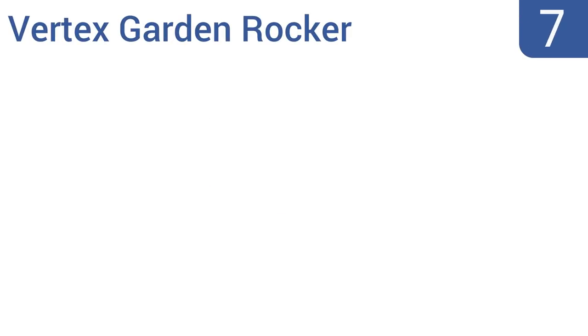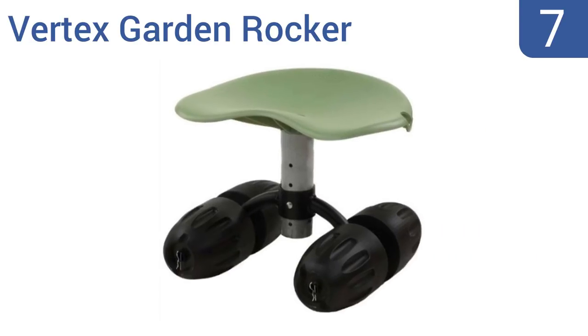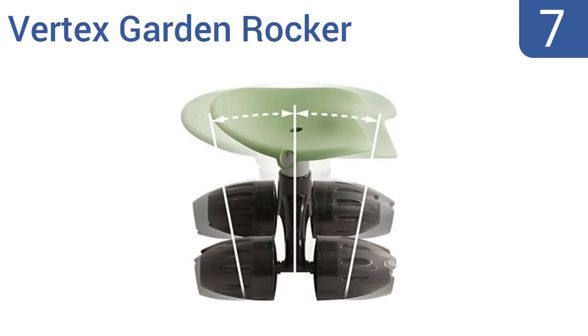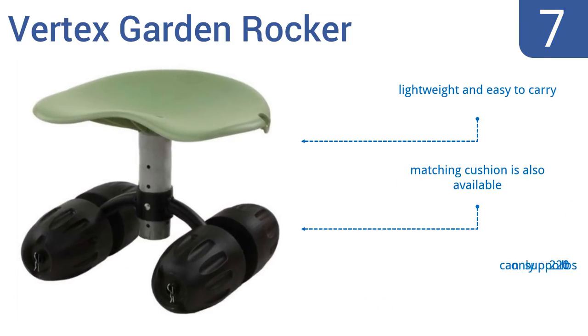At number 7, the Vertex Garden Rocker is designed to lean with your body as you bend to plant that bulb, pick that tomato, or snip the tip off that pesky thorn. It has a basic build with minimal parts to break, so it should last a while. It's lightweight and easy to carry, and a matching cushion is also available.